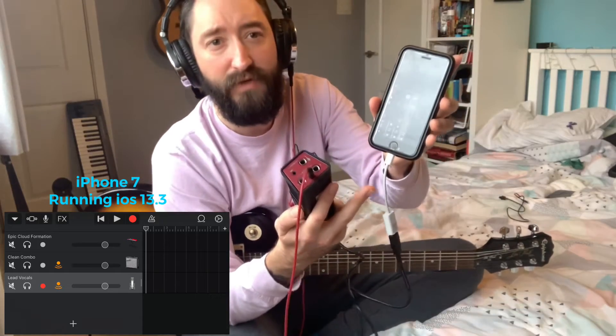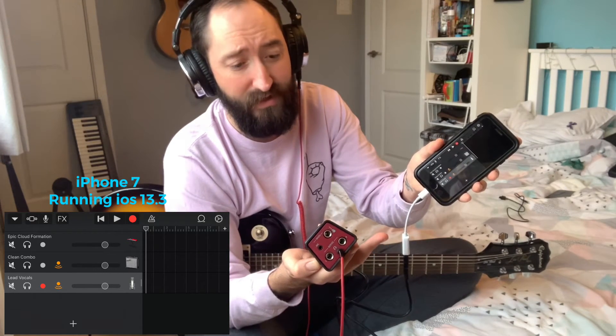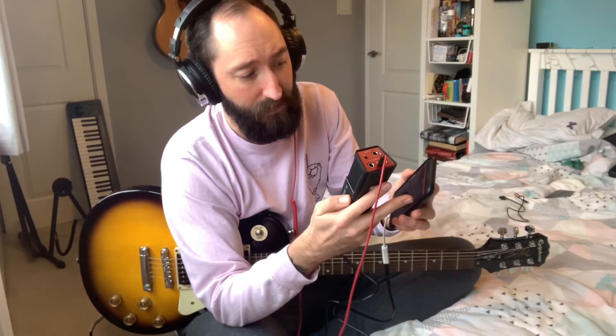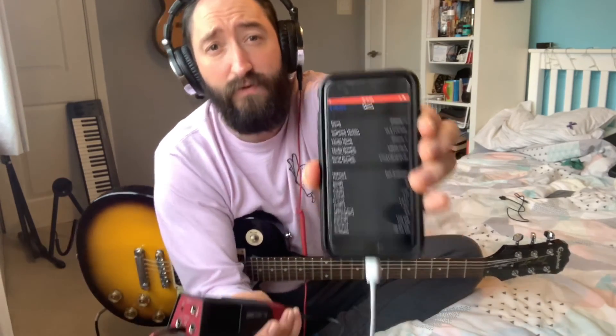Just getting one of those — I don't even know what this is, some sort of mini Lightning to USB adapter. It was six quid off Amazon. Hopefully that saves you having to go out and buy something new — hopefully it saves you a few hundred quid. If it works for you, let me know in the comments. If it doesn't, put it in the comments because someone might be able to help you. This is just how it worked for me. That's GarageBand running on iOS 13. Hopefully that works for you. Cheers for watching.